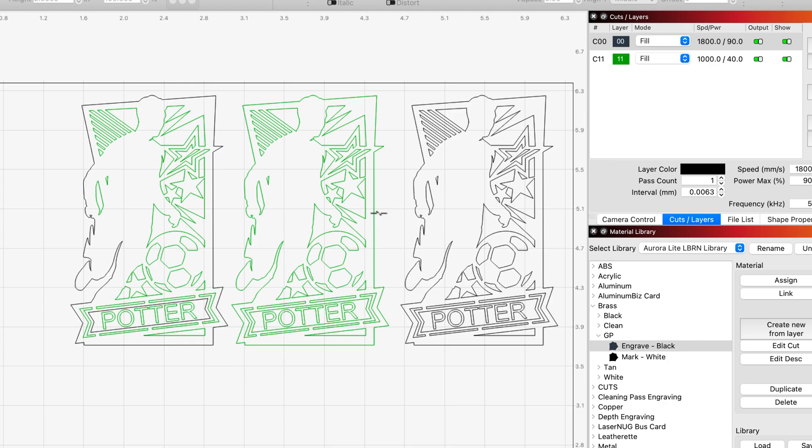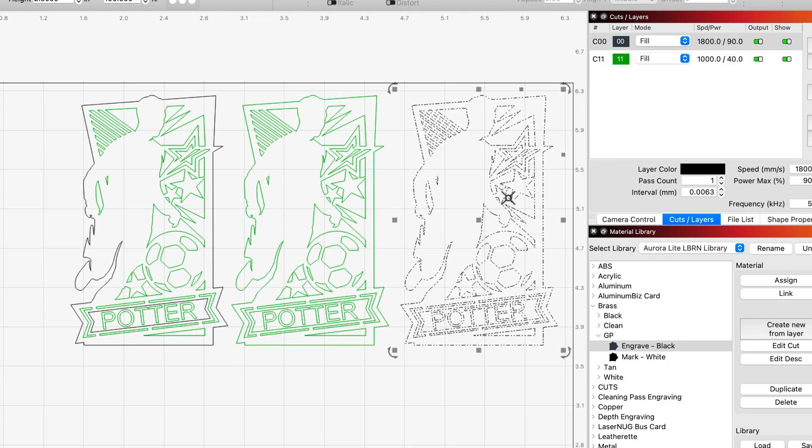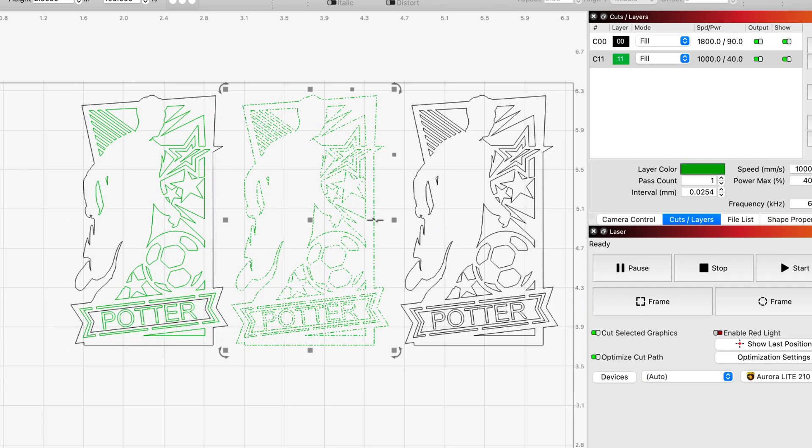I'm going to use the white only first, then I'm going to use the black engrave a second time, and then I'm going to do both colors together. So let's hop into the laser — I'm going to highlight my white mark and send it to the Aurora Lite.